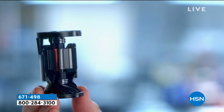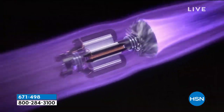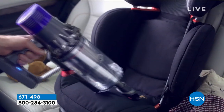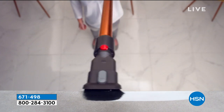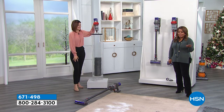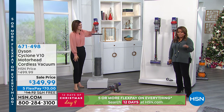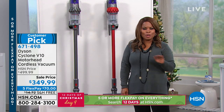Miracle change in vacuum technology. Now with this powerful digital motor, a new era begins. This is now your big machine to deep clean right through the home. It's called the V10. And if you are looking for a cordless vacuum that is a true substitute for a heavier upright vacuum, look no further.